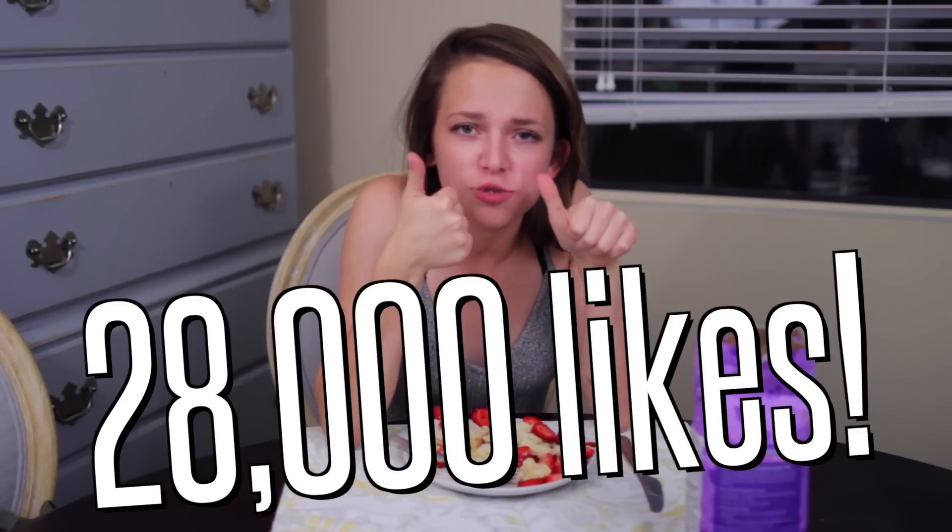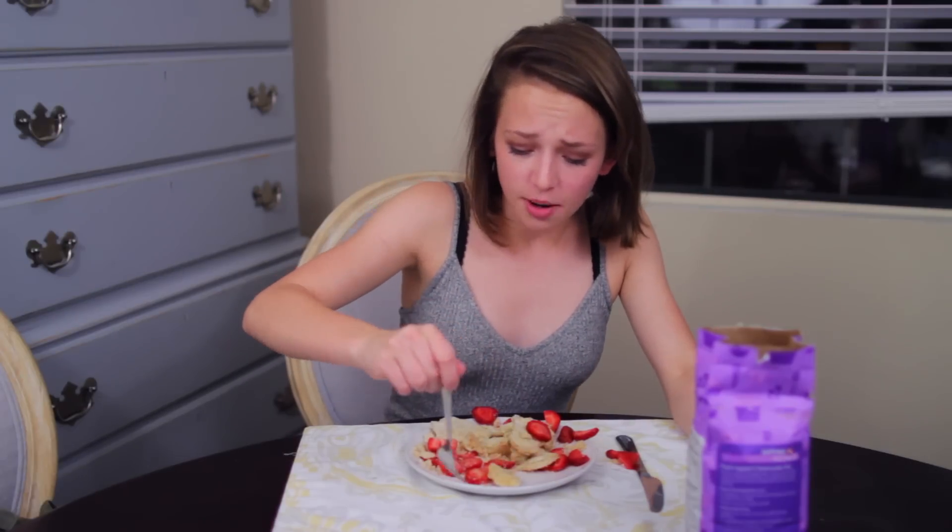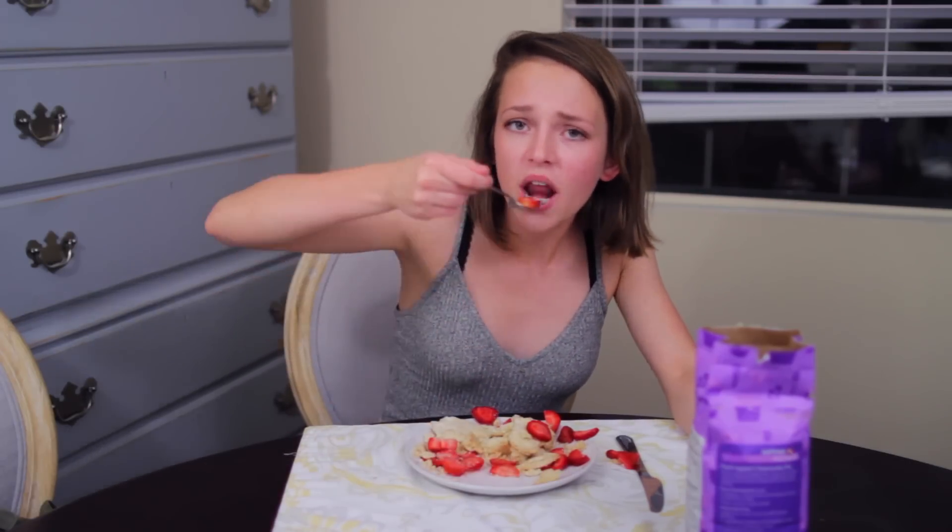Anyway, thank you guys so much for watching. Let's see if we can get this video to 28,000 likes because of the absolute mess my kitchen is now in. Leave a comment and let me know what is your favorite summer snack — hopefully it is better than this one. Also, I've been uploading videos on a little bit different days. How do you feel about it? Do you want the normal Sunday video? Let me know by leaving a comment because whatever you want, I shall do. I will see you guys soon with a brand new video and have a great day.